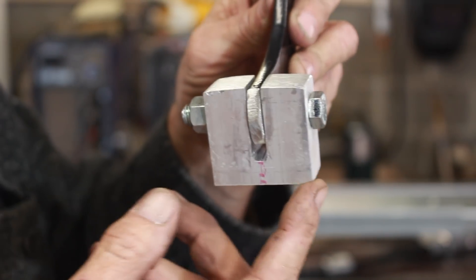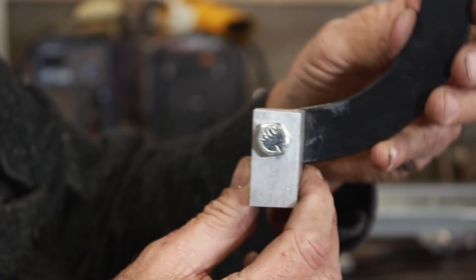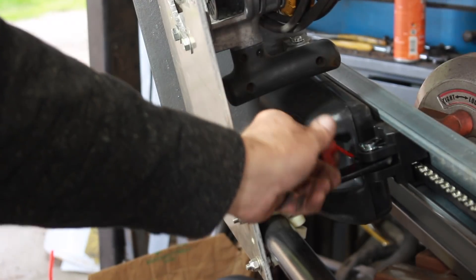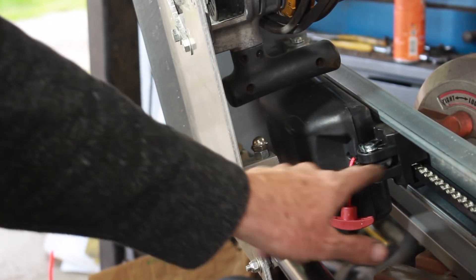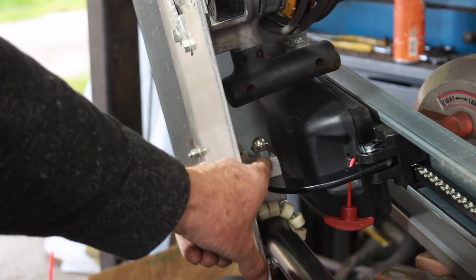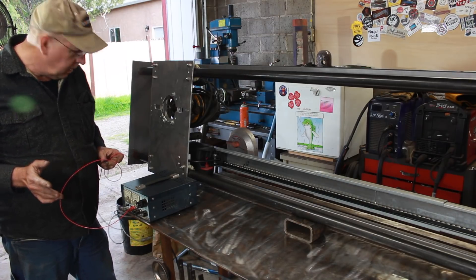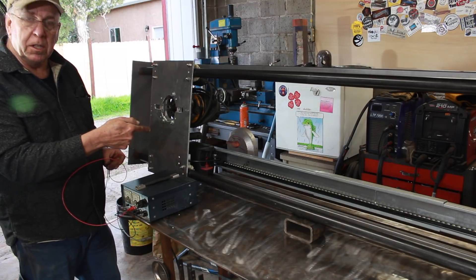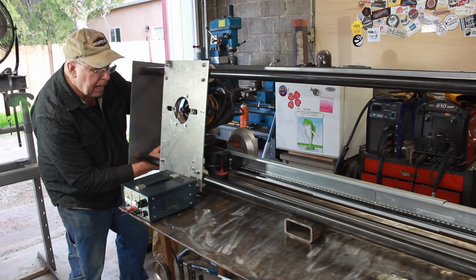We'll take this block, clamp it on there, drill some holes up through it, tap threads into it, and bolt it on. Then this part up here we'll attach to the drive slide. Here's the drive release — there's the drive connection coming down to my driven connection. Now we can fire it up and test it. I've got my 24-volt power supply — we know it ran on 24 volts because it said so on the motor. We'll just power it up and see if it rolls. And it works! I think that speed is just right.